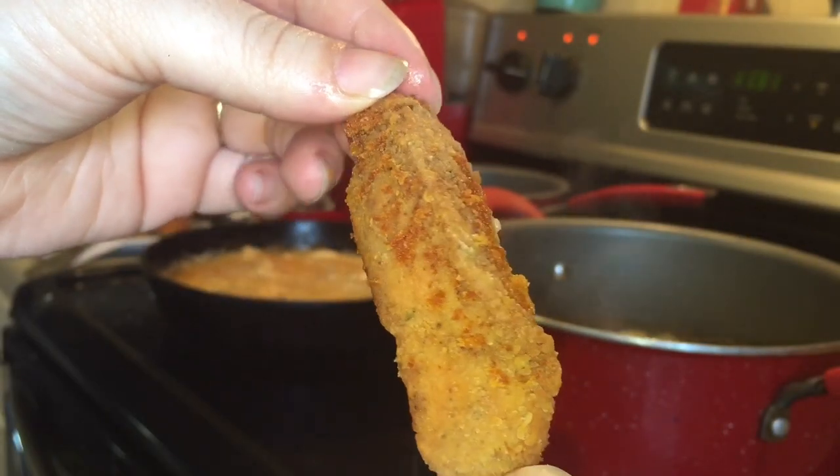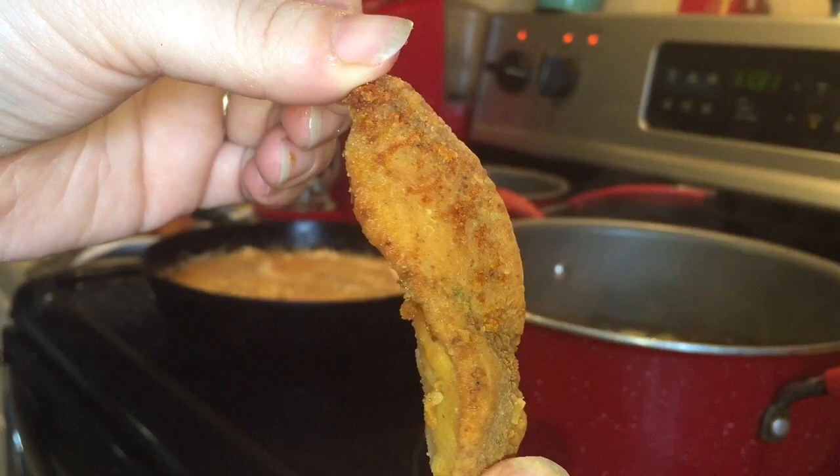This is how your chicken should look once it comes out of the grease — crispy and golden brown, just like I said.